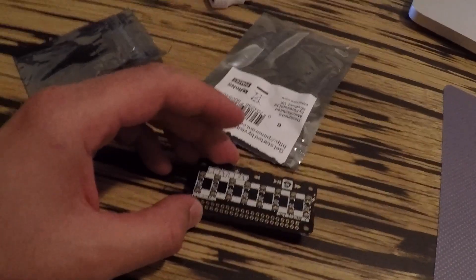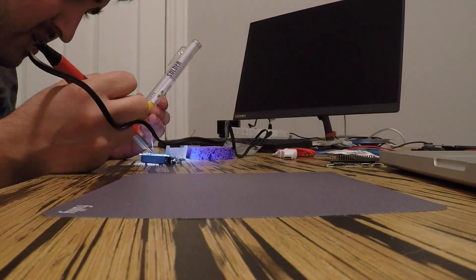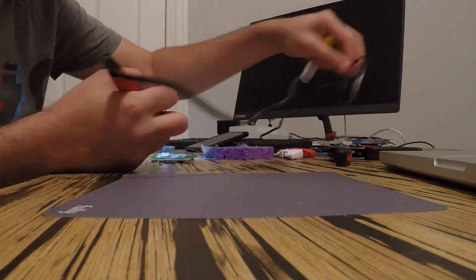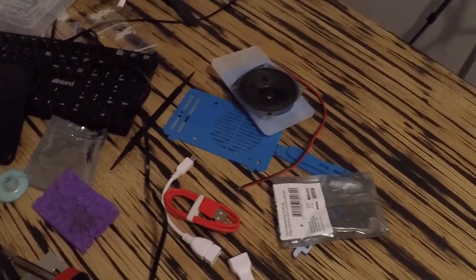Kicking off the build — I've got the Pimoroni guide, my pieces ready for soldering, and my soldering iron heating up. Soldering took me a little bit of time and I'm obviously not very experienced, so my joints are a little messed up, but everything's together. Now I'm starting to put together the acrylic case pieces and see where we get.